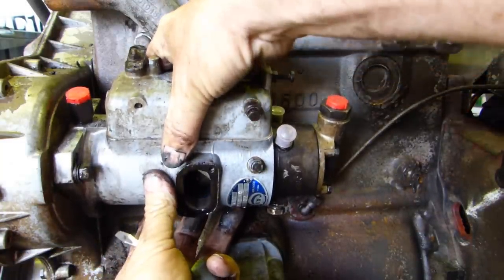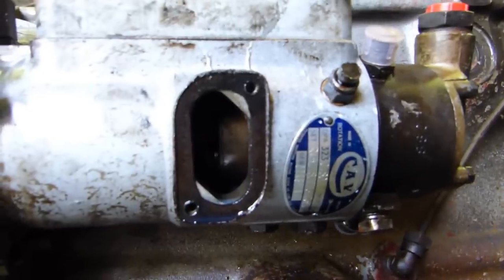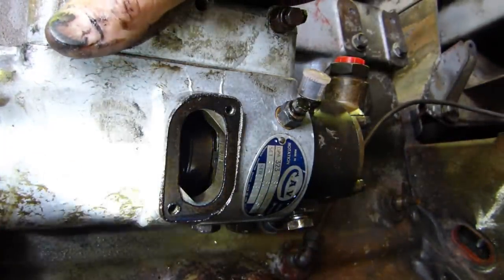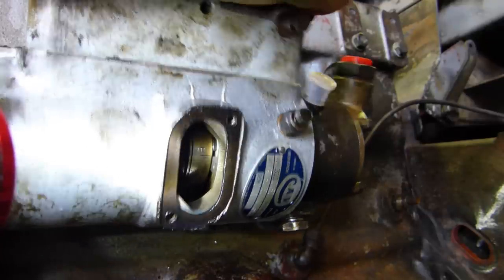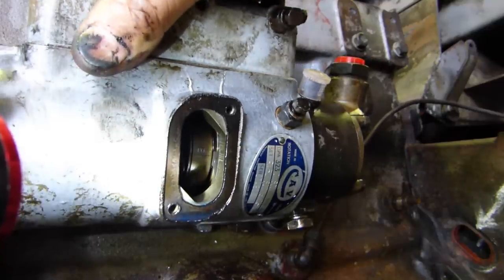You can adjust it back and forth. The engine hasn't changed position - we've left the engine as it is. You can see the pump shaft stays put - the E stays in the same place. But by turning the pump, you can actually advance or retard the timing.